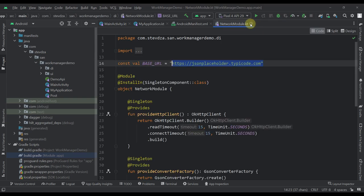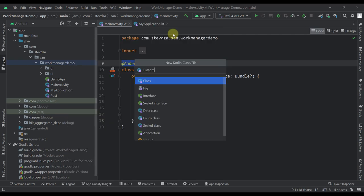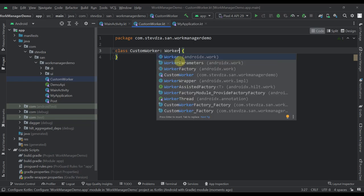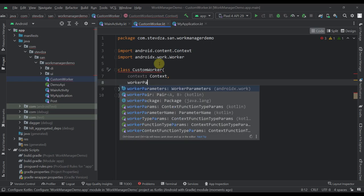Now the first thing we need to do is create a custom worker in which we specify what kind of job we want to execute from the background with WorkManager. Let's create a Kotlin class named CustomWorker. From here we need to inherit from Worker, which is part of WorkManager. This Worker accepts two parameters — context and WorkerParameters — so we need to specify those right here.